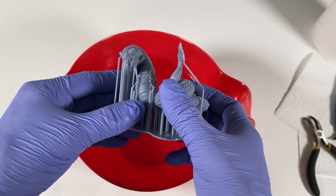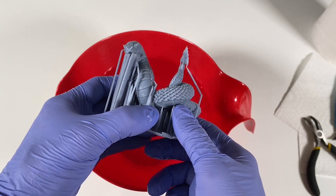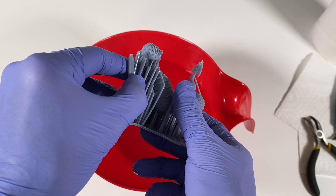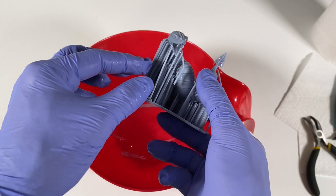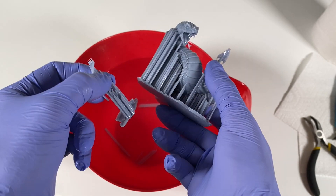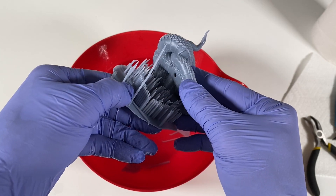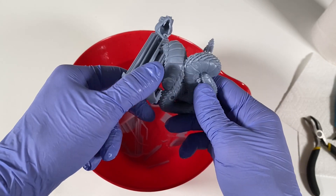I just want to remove the supports — I don't want to remove anything else. It is hot hot hot, I'm having hard times to touch it. Let's not lose the tongue — the tongue is there. Very easy, I'm just pulling things.